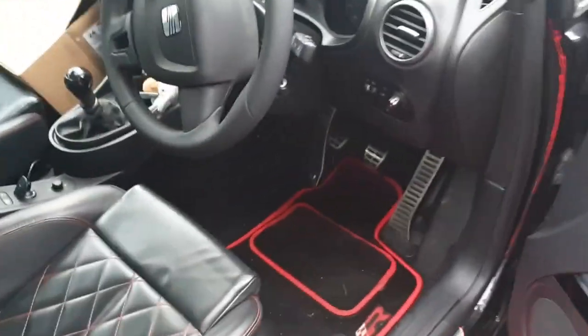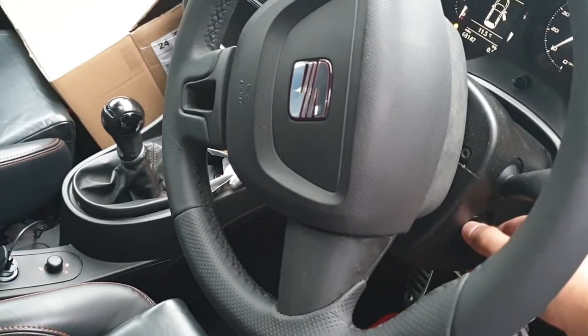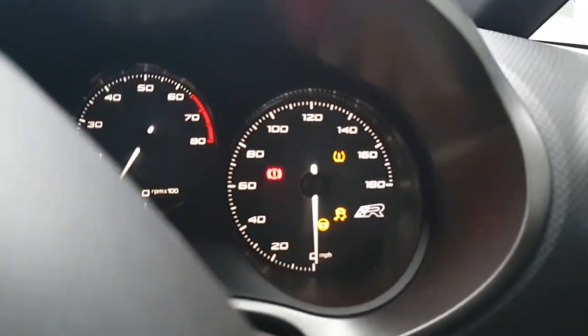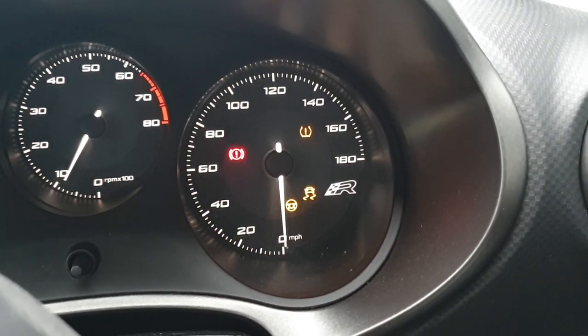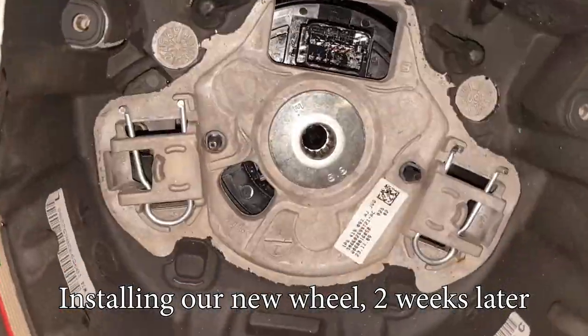The battery is reconnected and the airbag hasn't gone off — that's a good sign. I'm still going to start the car outside just in case. Once you've put your new wheel on, a lot of warning codes will come up. The steering wheel light will go off after about a quarter of a mile of driving.